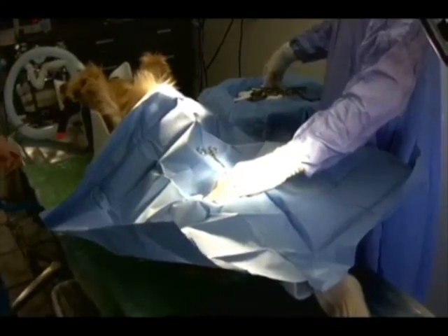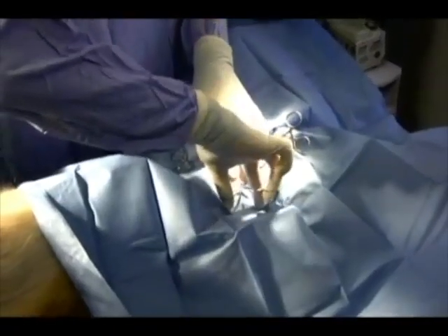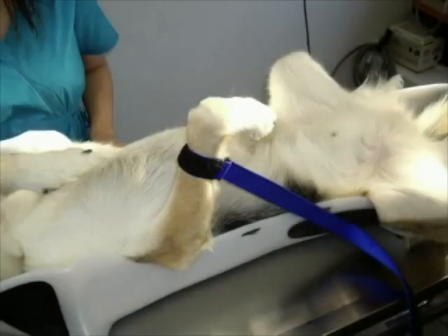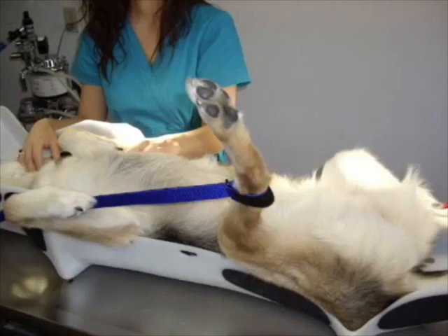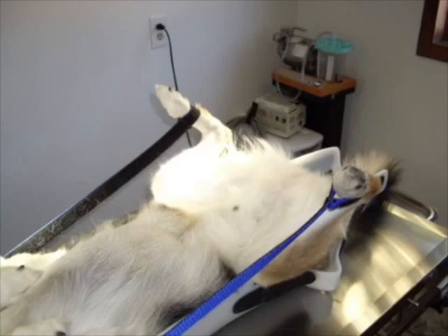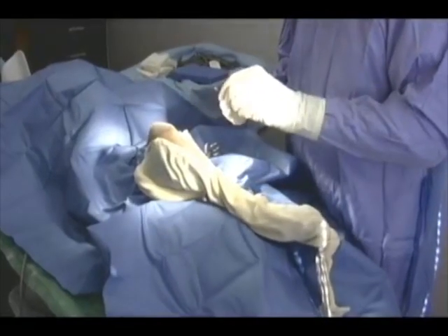Furthermore, because of the numerous straps and anchors on the Positioner, limbs can be positioned a number of ways for procedures like mass removals, foreign body exploration, episioplasty, and cruciate ligament repairs, once again eliminating the need for someone to hold.